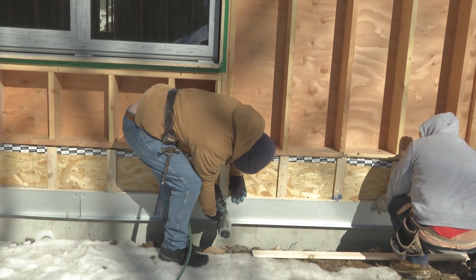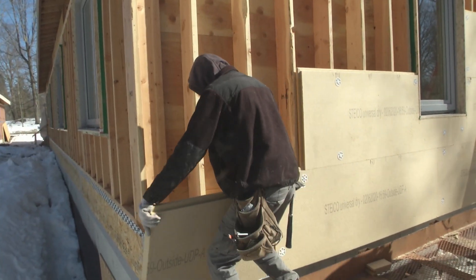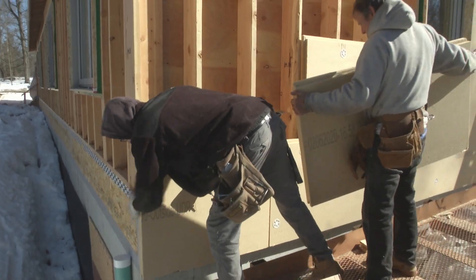We put this on level around the building — we shoot it with the transit, find our points, snap lines, and start attaching this metal. This gives us a starting point that all of our insulation rests on, so we have a nice clean line all the way around the building.